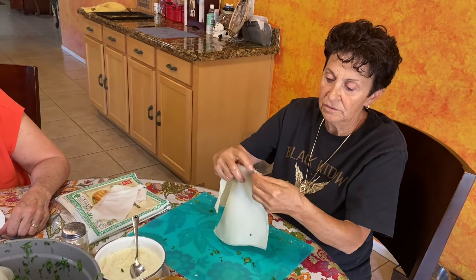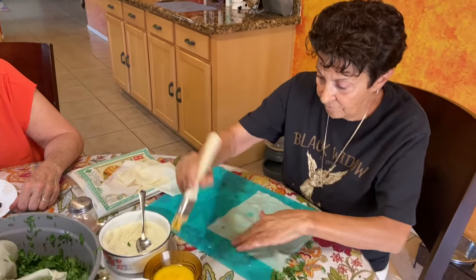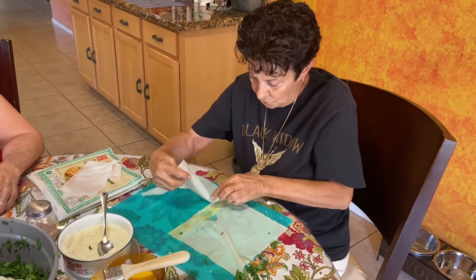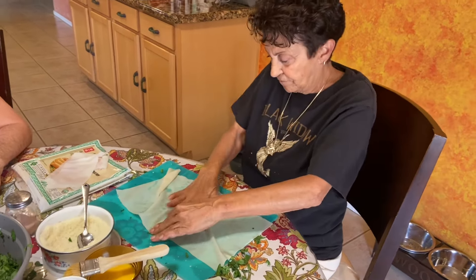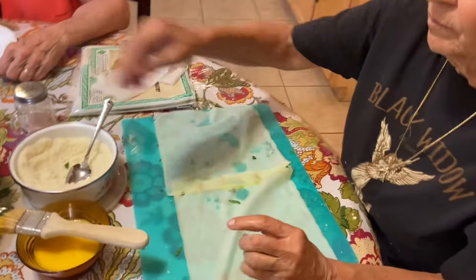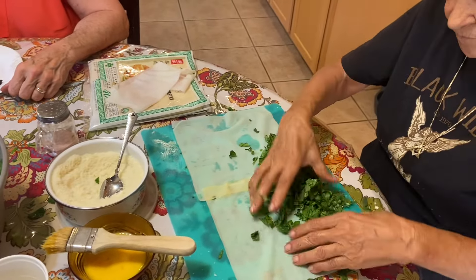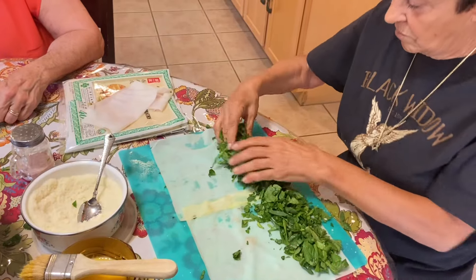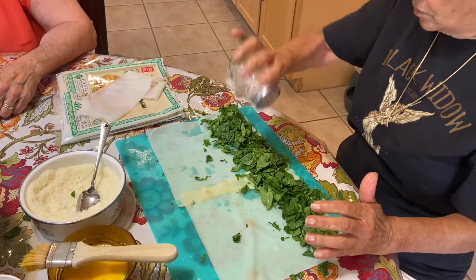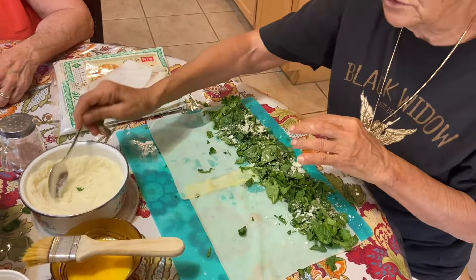Try to keep them moist — if they dry out, no good. This is an egg wash; it's the glue. Take a handful of spinach, add a little bit of salt. You don't have to put salt because this cheese is a salty cheese.